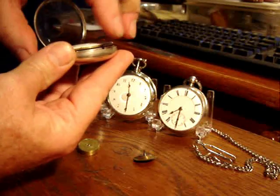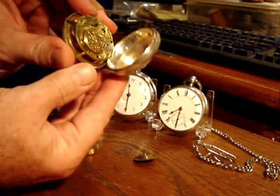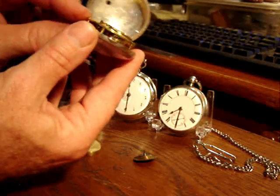If you look inside the watch, all of these watches are handmade. Each part is individually made that's within the watch.